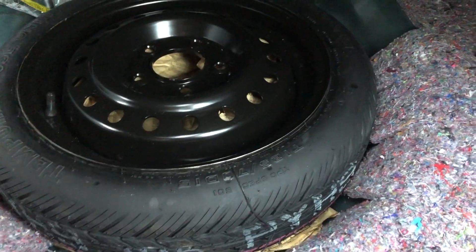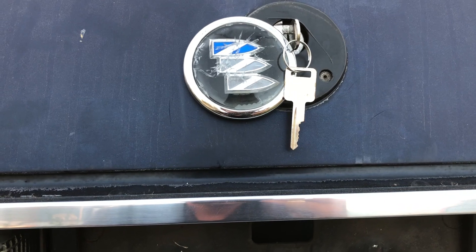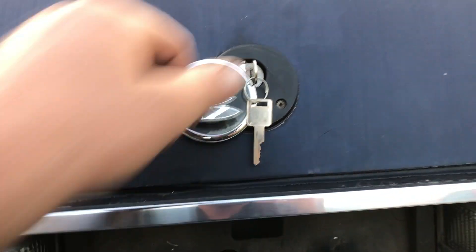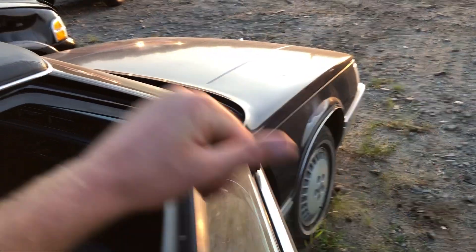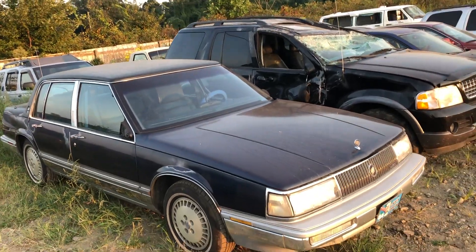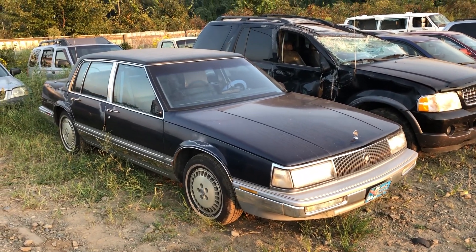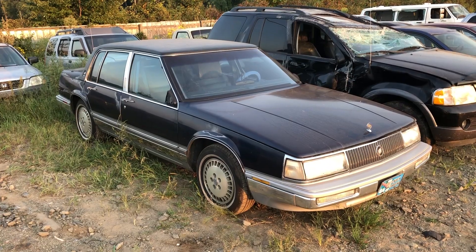Look - brand new spare, never even used. Crazy. Let's watch it pull it down. That's crazy - 1990 and everything still works. Remarkable. Too bad it was sold for scrap. Anyway guys, I appreciate you watching. I hope you guys enjoyed this one as much as I enjoyed filming it. I learned a lot with this car, hope you guys did too. And I will see you in the next one.